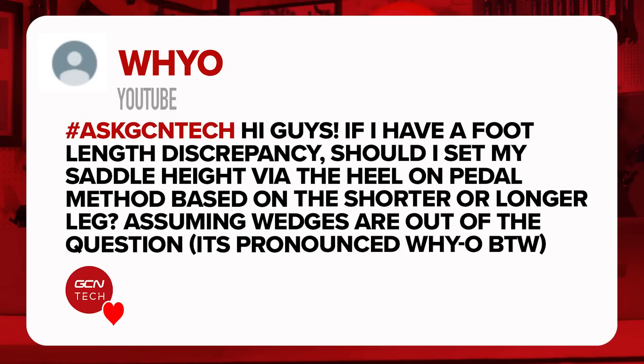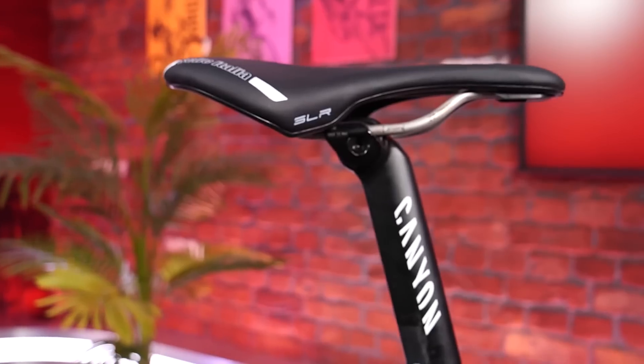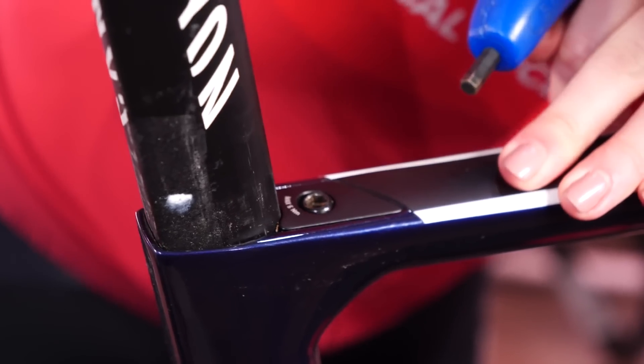Next question is from Wyo. They say: I've got a foot-length discrepancy. Should I set my saddle height via the heel-on-the-pedal method based on the shorter or the longer leg? They're assuming that wedges are out of the question. This would really be a question for bike fit experts — they should have sent this in when we had Jake from Precise Performance on. I'm not sure why wedges would be out of the question on your cleats; if you do have a discrepancy between legs, wedges are probably quite a good bet. The best advice for now is to seek a bike fit expert, but if setting your saddle roughly, err on the side of caution and go slightly lower rather than too high.